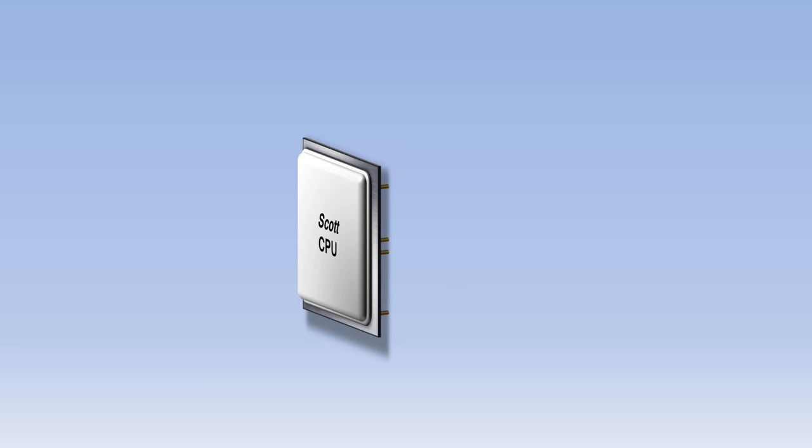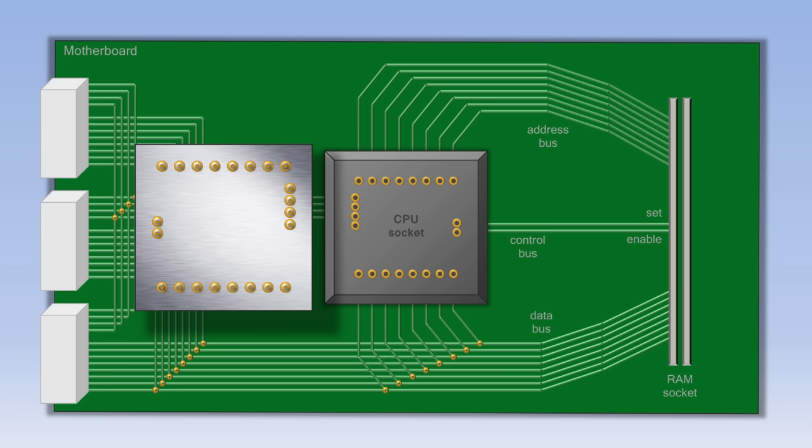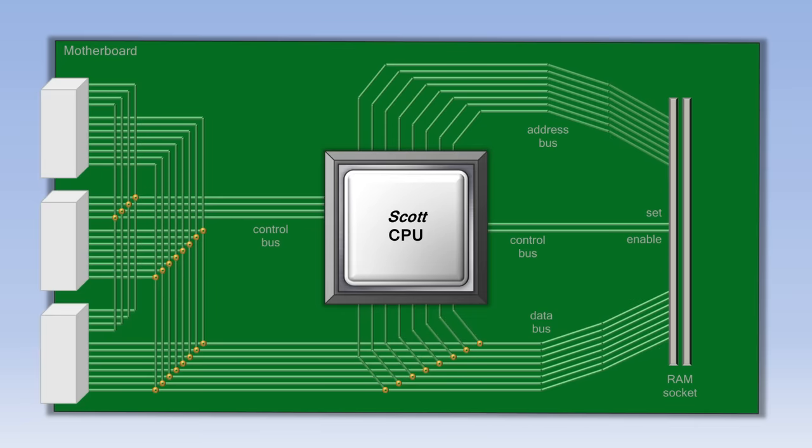So let's flip the CPU over and look underneath. You'll see a lot of pins sticking out that allow the CPU to take in information and send it back out. The CPU fits into what's known as the motherboard. The motherboard allows all the components in the computer to connect to each other. So we'll flip the CPU back over and plug it into the motherboard. On the right of the motherboard is a place for something called RAM — short for Random Access Memory — which contains all the data that is being processed by the CPU.